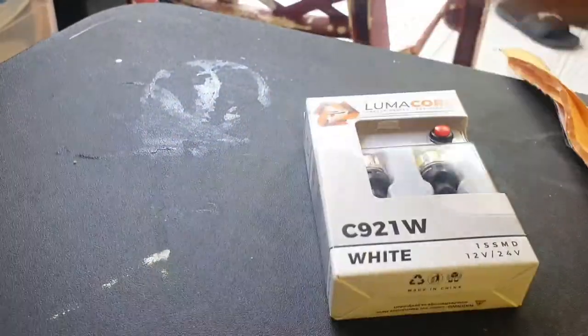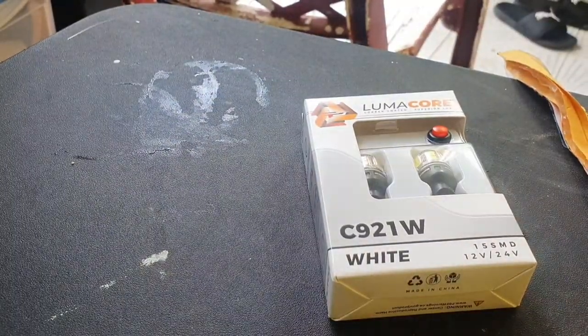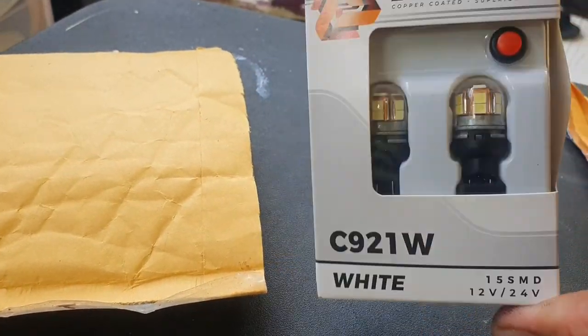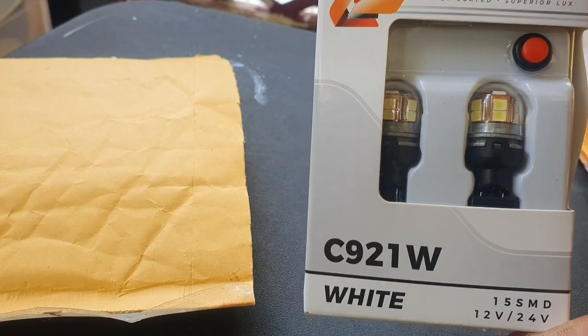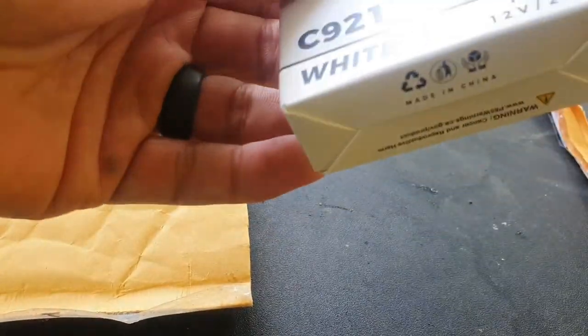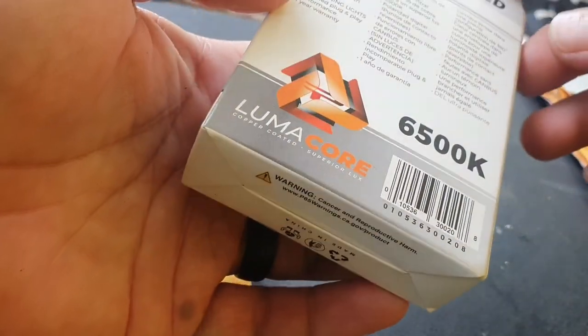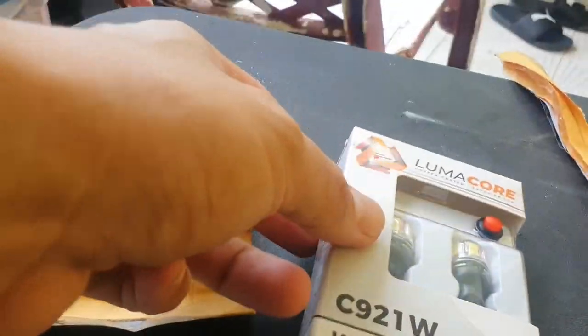I ordered these bulbs from carid.com. It's a bit expensive, but we'll go ahead and get to opening this up and installing it. Looks pretty cool, we'll see how it is.